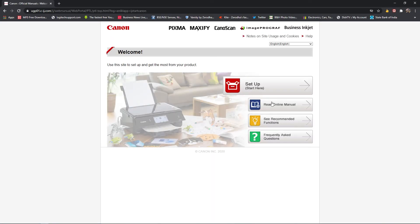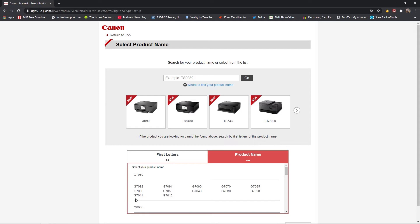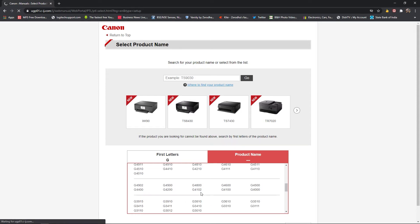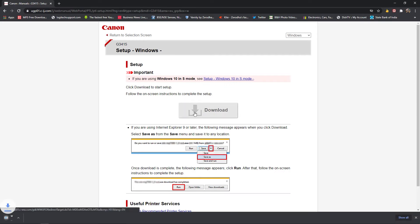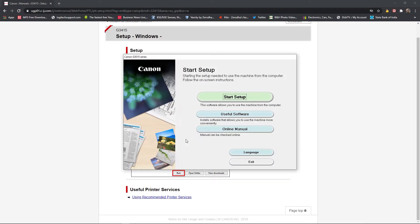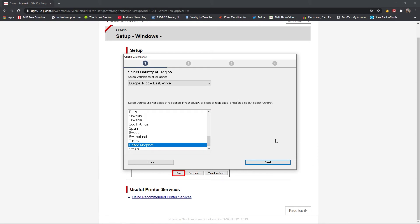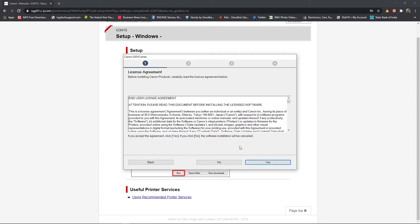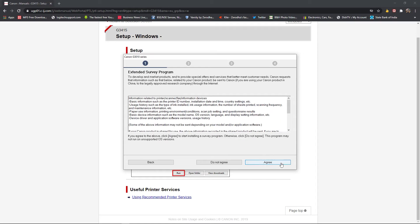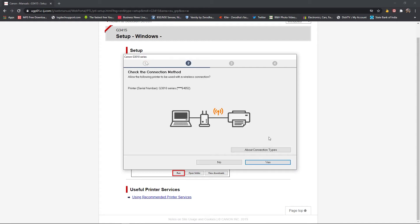Now let's set up the printer on the computer. Open a web browser and go to ij.start.canon — the link is in the description below. It's a very straightforward download and installation of the drivers. Select your country, region, accept the license agreement, configure firewall settings, and it automatically shows the serial number because the printer is already connected to the Wi-Fi.